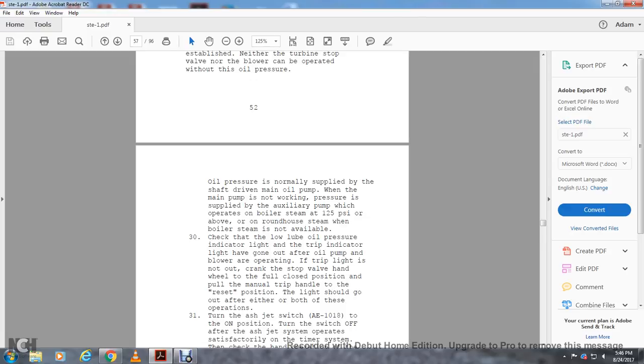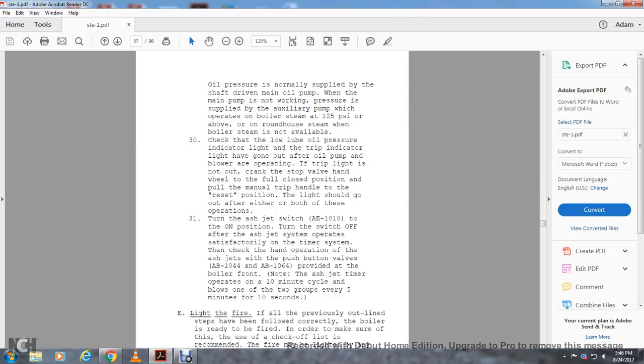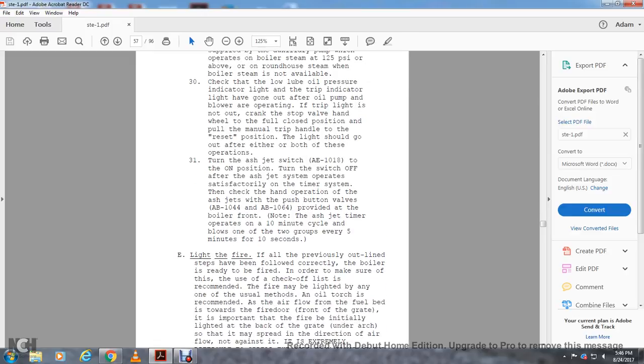The light should go on after these operations. Turn on the ash jet switch AE-1018 to the on position. Turn the switch off after the ash jet system operates satisfactorily. Use the timer system to check the hand-operating ash jets using push buttons AB-1044 and AB-1064, provided at the boiler front. Note that these ash jet timers operate on a 10-minute cycle and blow once every two groups, every five minutes, for 10 seconds.